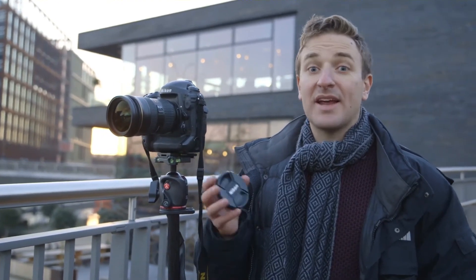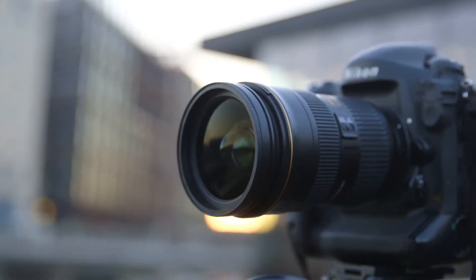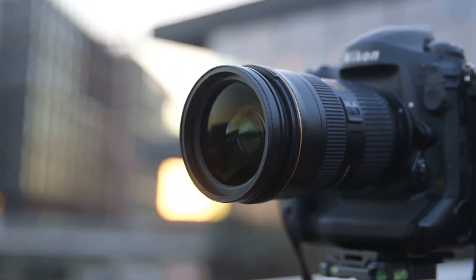We all know how annoying a lost lens cap can be. It can happen to the best of us, but the Zoom system helps solve this problem — by simply attaching one of the filter holders to the back of our lens cap, we can now simply snap it onto the front of our lenses.